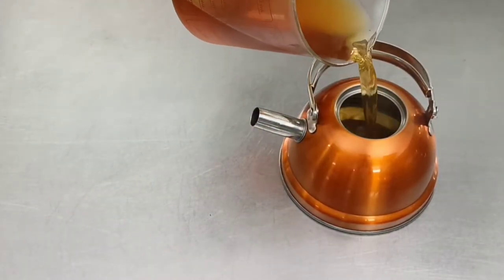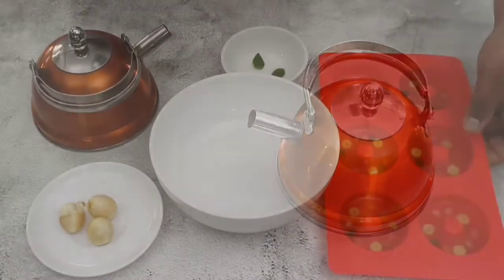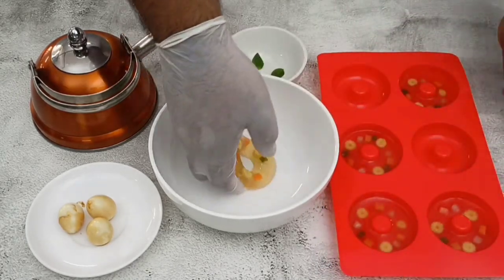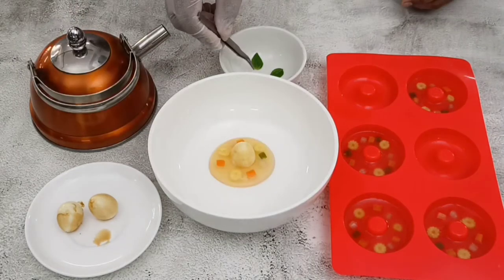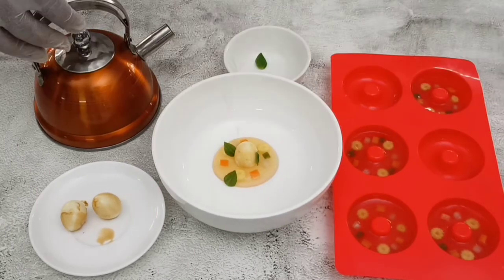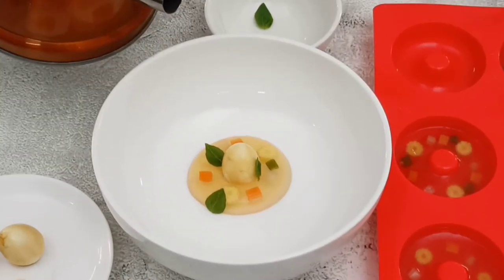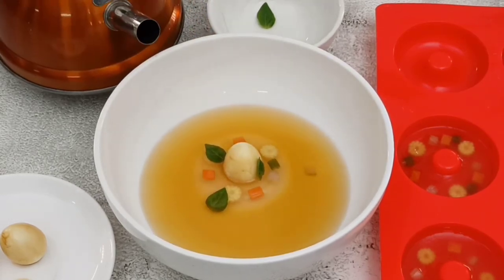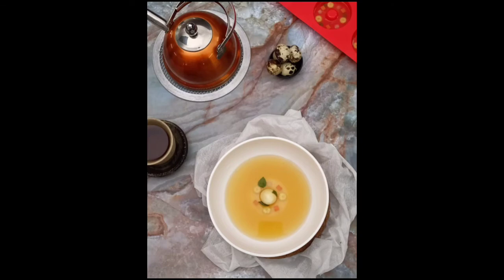Next, the plating for the soup. The soup has been reheated and poured into a kettle for presentation in front of the customer. In a bowl, place the jelly in the center, place the quail egg in the center, and add a few baby basil leaves on top of the jelly. The soup is poured in front of the customer — a pre-plated jelly with the egg goes to the customer and the hot consommé is poured over it. Look at the color, clarity, and appearance — a lovely clear soup served at a nice temperature.